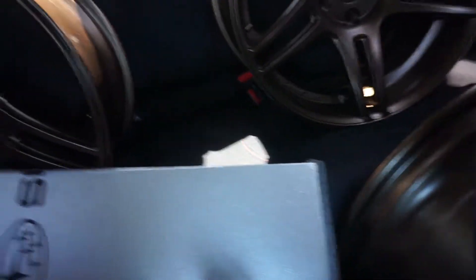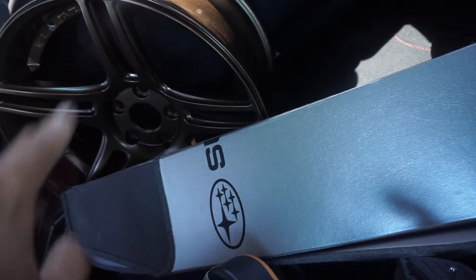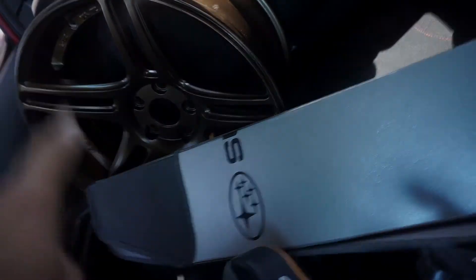48 hours later — it was kind of bad lighting but as you guys saw, it did bead correctly. So the ceramic coat works 100% how it's supposed to. Now I'm going to go ahead and get these mounted. Thank you guys for watching and I'll see you guys on the next one.